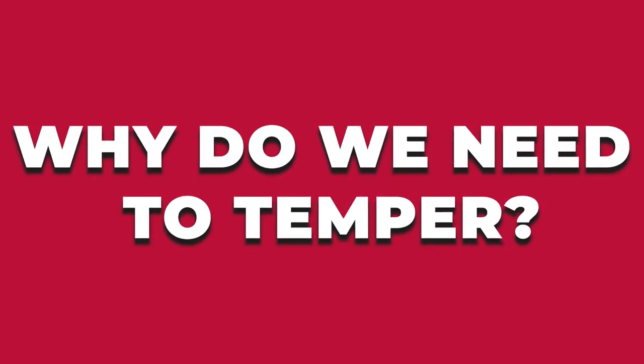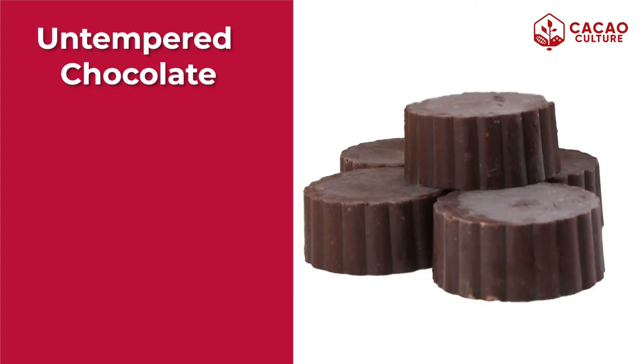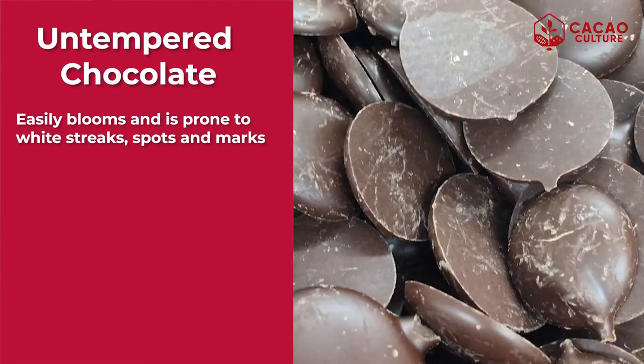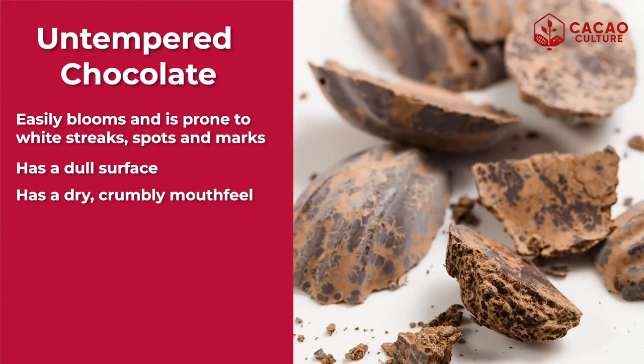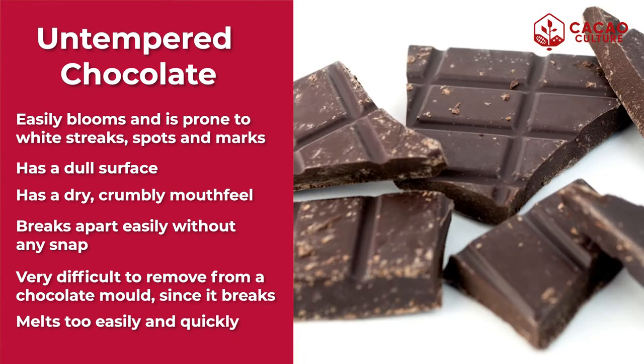So first, I'll answer why we need to temper chocolate. What is the difference between untempered and tempered chocolate? Untempered chocolate easily blooms and is prone to white streaks, spots, and marks. It also has a dull surface. It has a dry and crumbly mouthfeel. So when you try to break it apart, it's easily breakable without any snap and it may crumble in your hands.